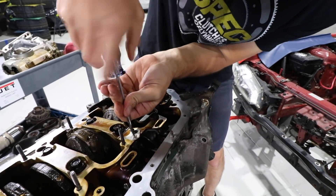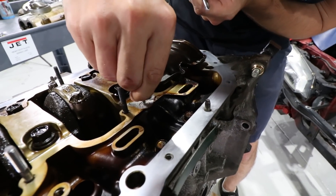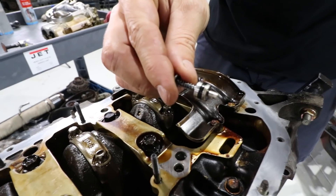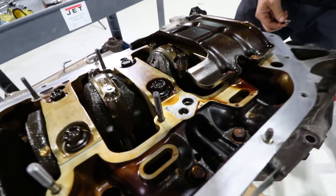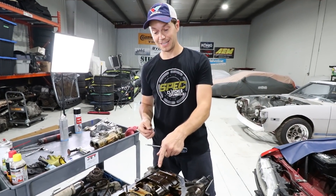It's already spinning. Look at that — didn't even need to grab it. That was pretty easy. Is our hole tapped or not? And our hole is tapped — bonus! That is a bonus because I really didn't want to have to tap anything in here.